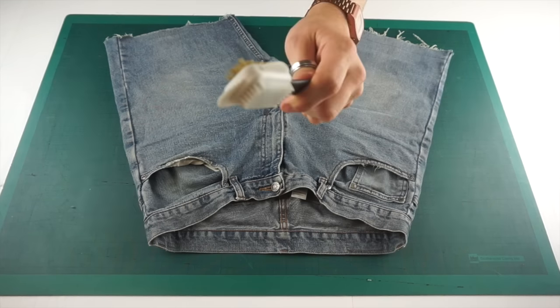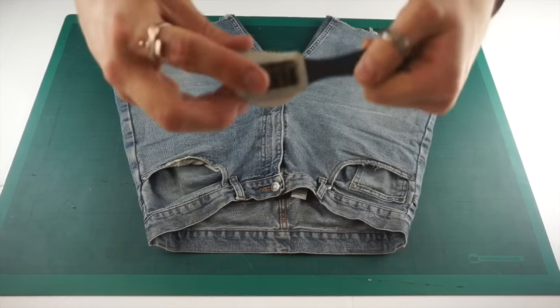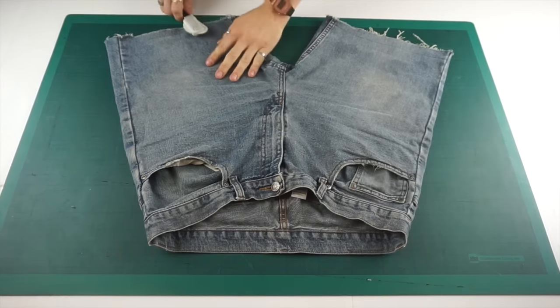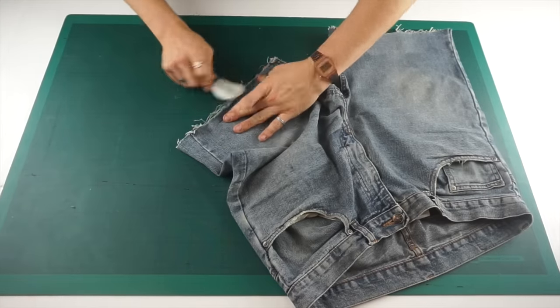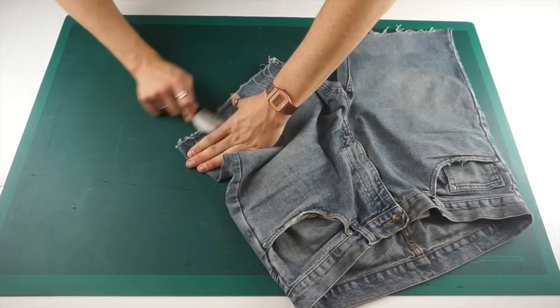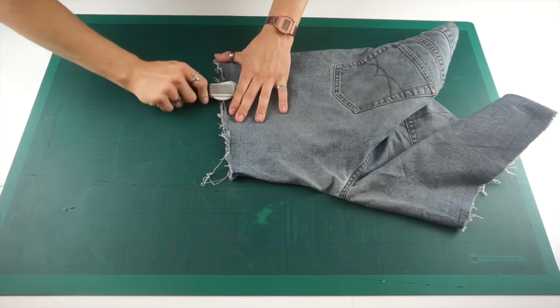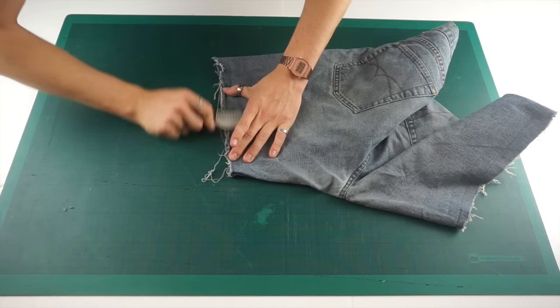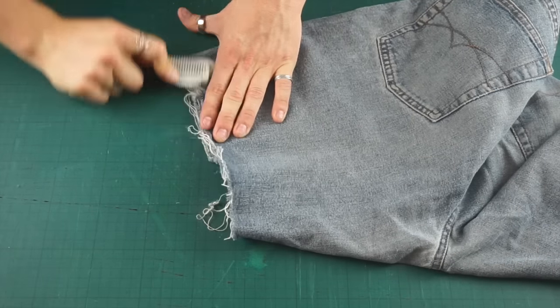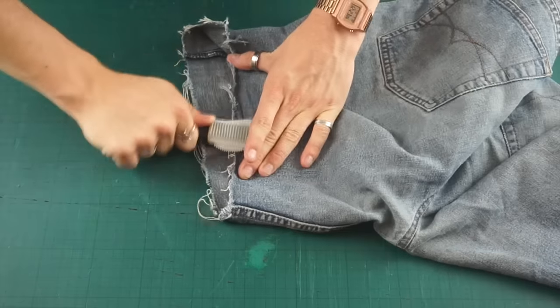The first thing I did after cutting these into shorts was to get the metal side of the scrubber and give the end of the shorts a really tough scrub so that it gives that frayed effect. The more you do it the more frayed it will be, so depending on how frayed you want the bottom of the shorts completely depends on how much time you spend on this part.